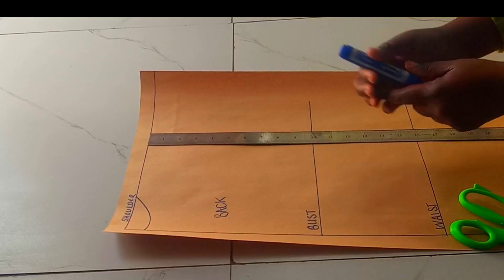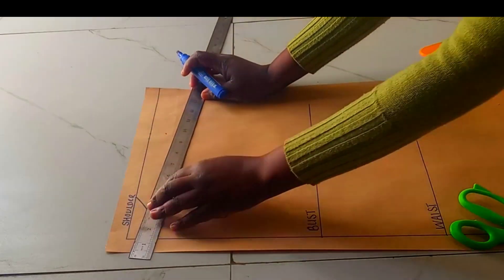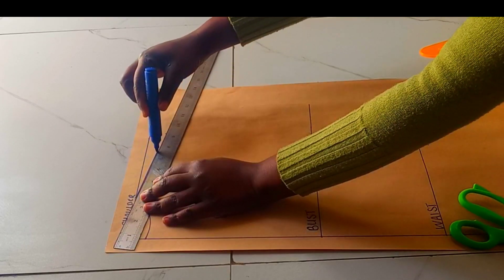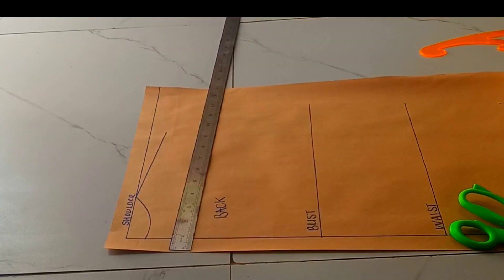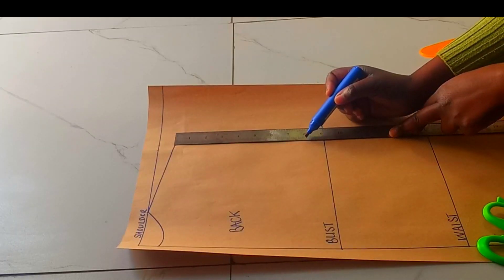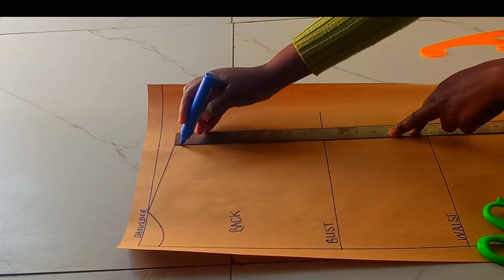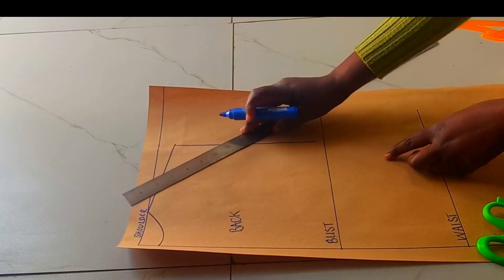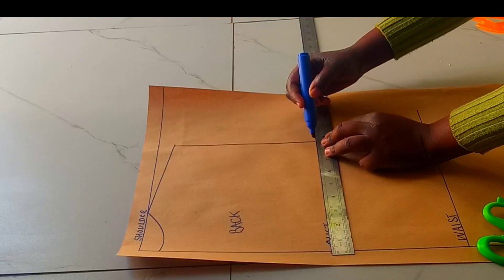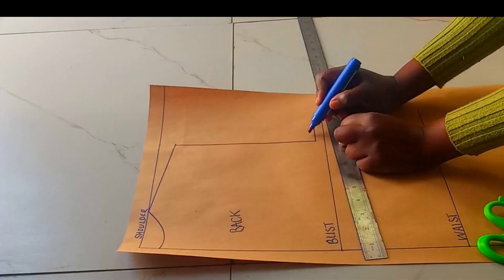Then you can go ahead and curve the neckline for the back. Then we'll go to the shoulder line — we'll come down by 1 for our shoulder slope. As we know, our shoulder is not straight, that's why we slope the shoulder line like that. Then from there, for the armhole depth, my armhole is 16 divided by 2, which is 8, and I'll add 0.5 for ease. This line is now going to be our chest line — go ahead and label this as the chest line.